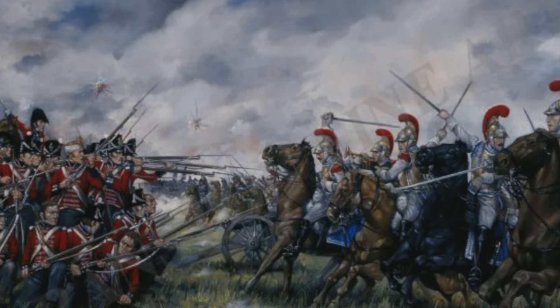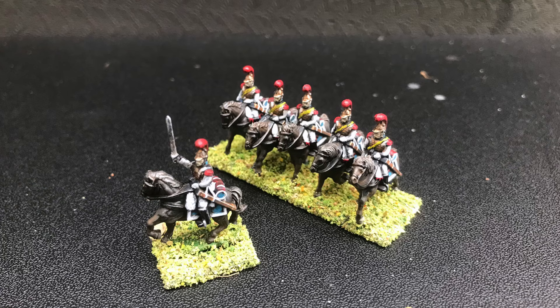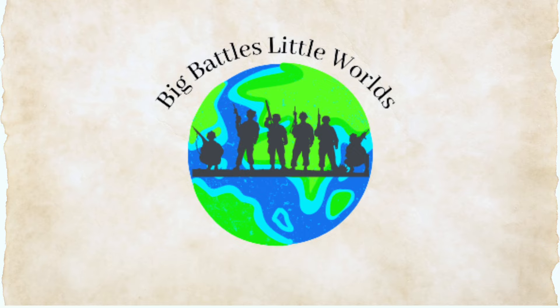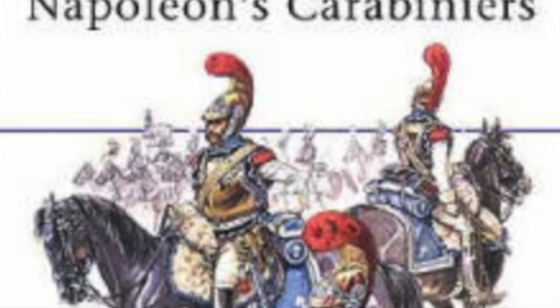Hey guys, welcome back to the channel. Today we're going to tackle speed painting French Napoleonic carabineers. These iconic cavalry troops can look stunning on the tabletop and I'm going to show you an easy method to get them battle ready quickly. So let's get started.